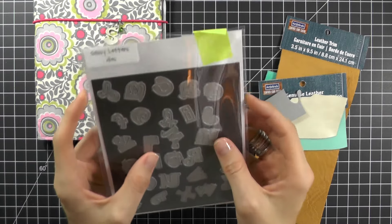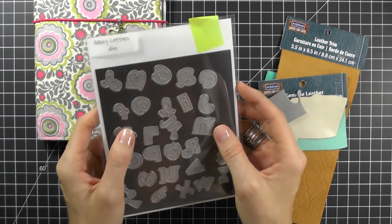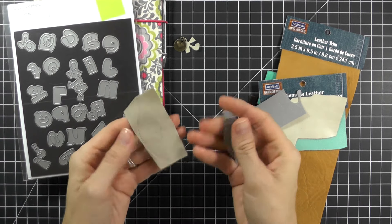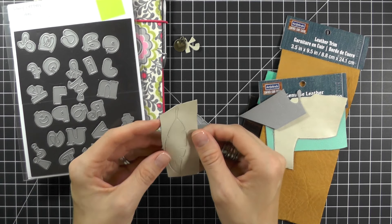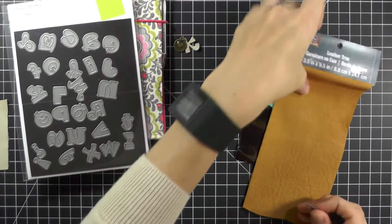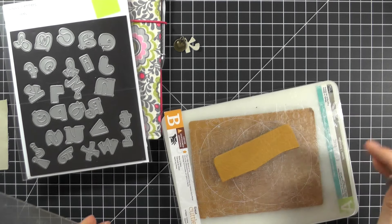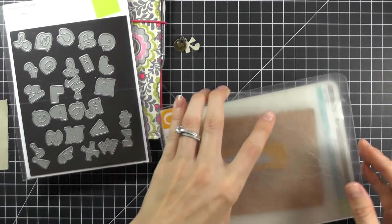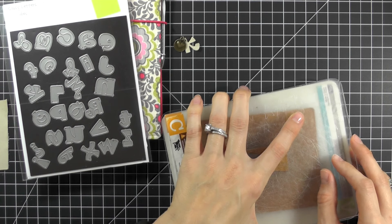Any stiff and durable fabric would work. Next, grab some Paper Smooches dies — this will be your charm shape. I absolutely love the Sassy Letter dies, because it's an easy way to customize each Saab dory with the recipient's initials. I also love the Feather dies, which I've used in previous videos, but any die would work. Paper Smooches has so many dies you could use any of them. Once you have your die, run it through your die cutting machine. I'm using a Cuddle Bug, so I layer my leather with the die, top it with the top plate, and run it through — make sure you run it through twice to create a good impression.